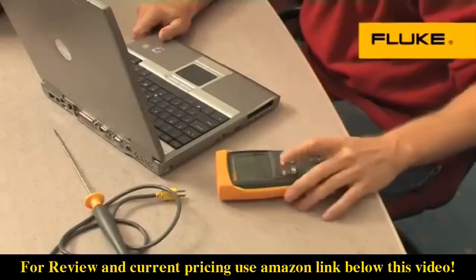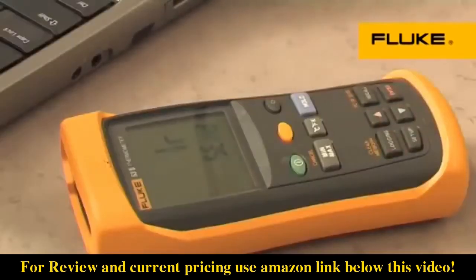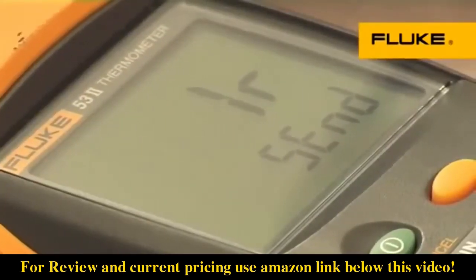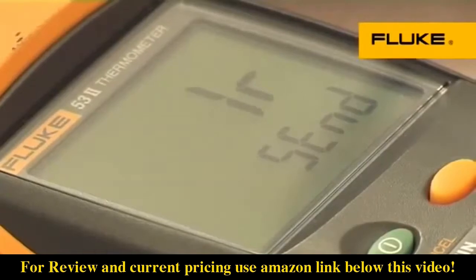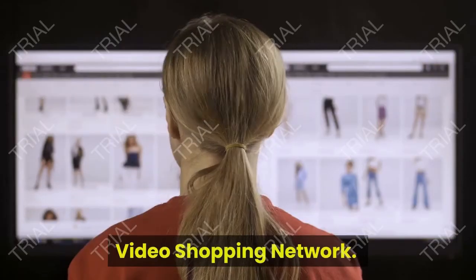The recall function allows logged data to be easily reviewed on the meter display. You can also download the data to your PC for further analysis and graphing using FlukeView software. These models can also be certified to meet your laboratory requirements. Fluke — keeping your world up and running.